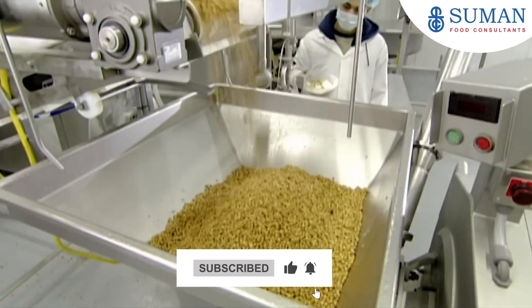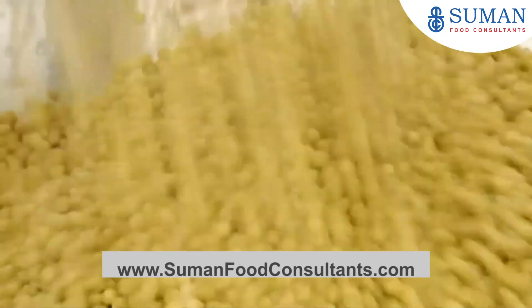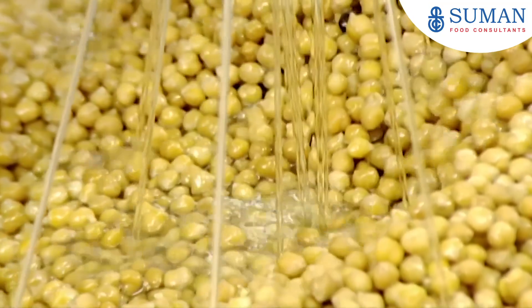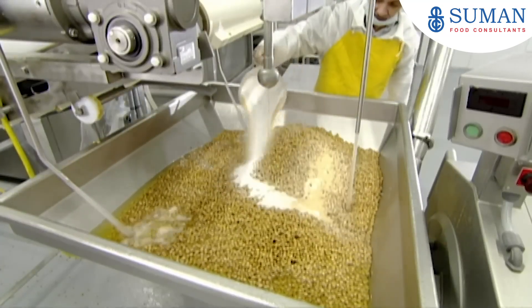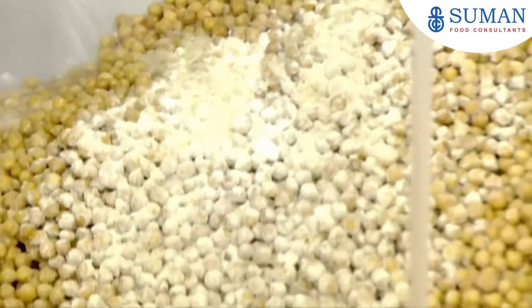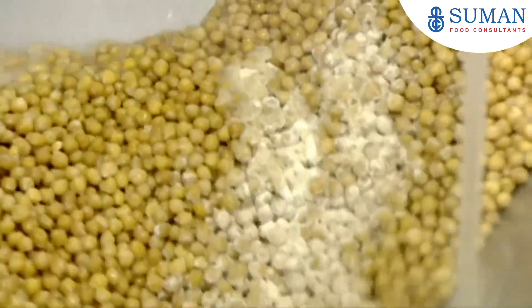Meanwhile, the chickpeas have arrived at a hopper above the grinder. As the chickpeas spill into the hopper, they add water and a blend of sunflower and olive oil, followed by salt, garlic, and other dry ingredients. This mix now flows into the grinding device below and is turned into paste.